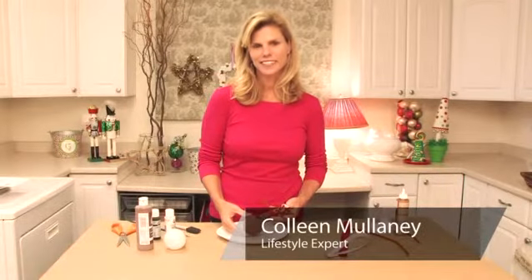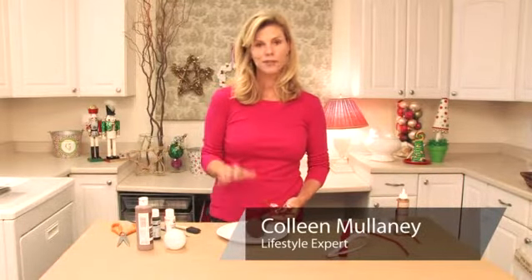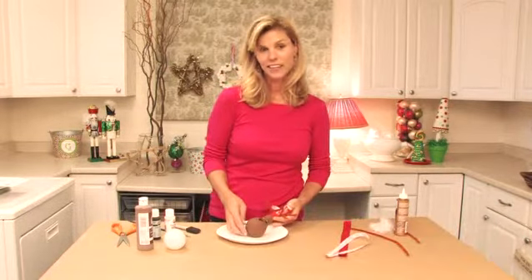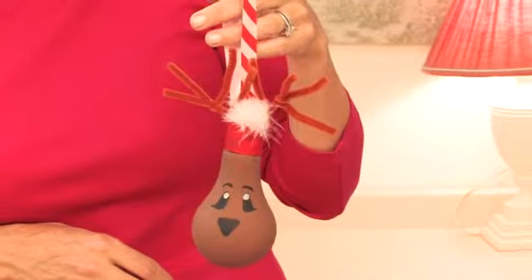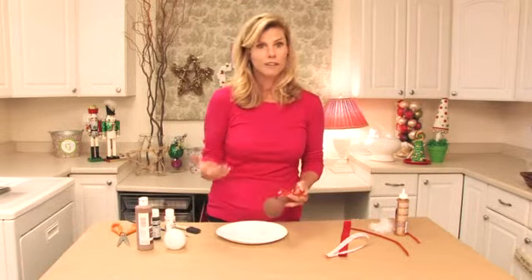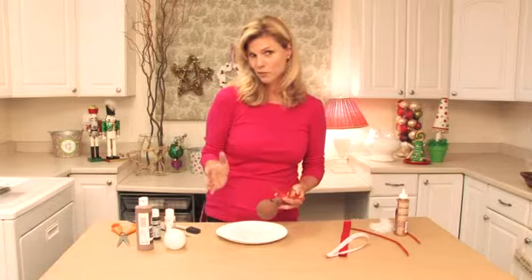Hi, I'm Colleen Mulaney for ColleenMulaney.com. I'm going to show you today how to make an adorable ornament using a light bulb. They're really popular these days and they're great for recycling crafts — reduce, reuse, recycle.